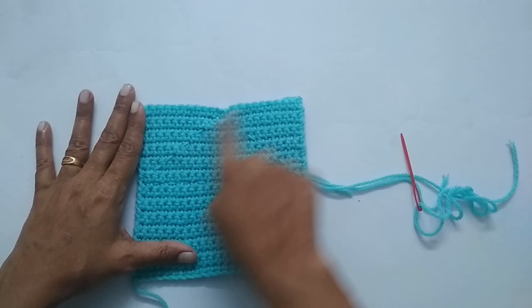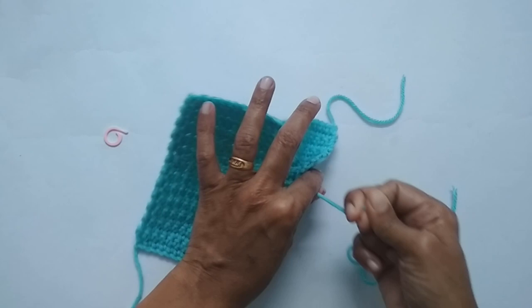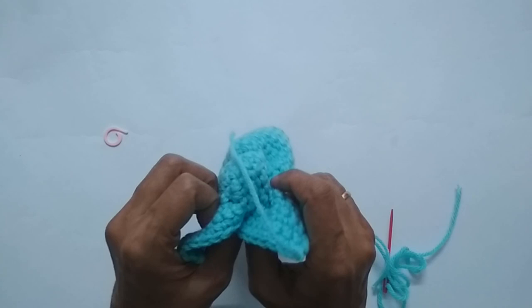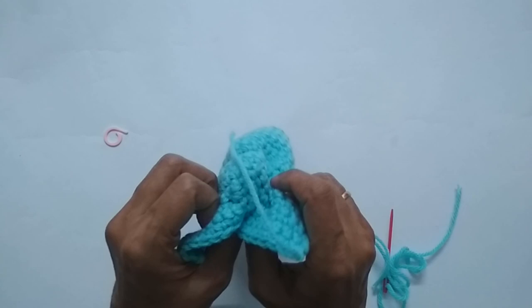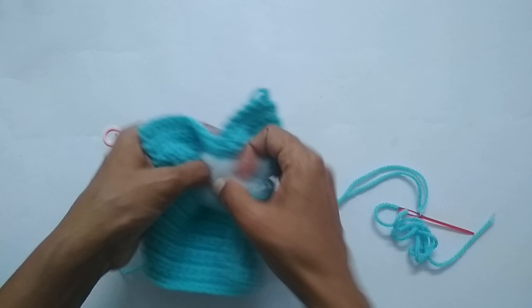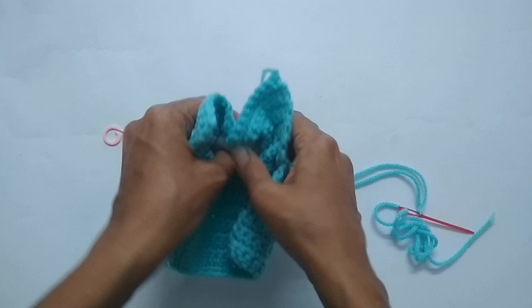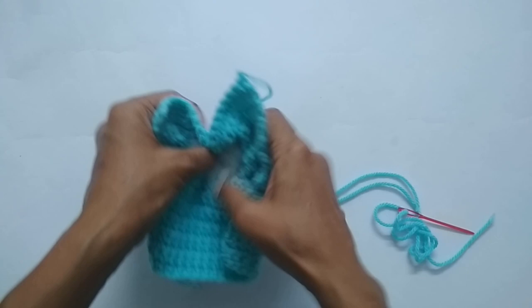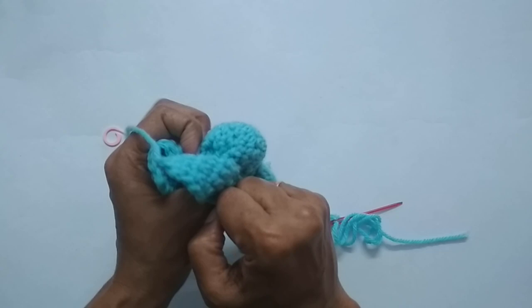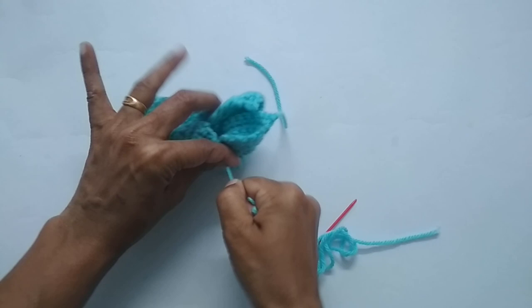Here I've made the running stitch forming a triangle. Now pull your yarn — you have two yarn ends — and as you pull you'll see a small circle bulging up. Stuff polyfill into that circle, then pull the ends tight again. You can see the head of the bunny forming. Push everything inside, pull tight, and knot it down.